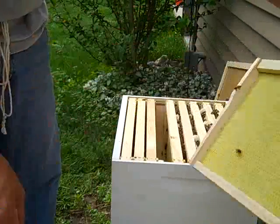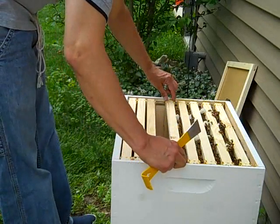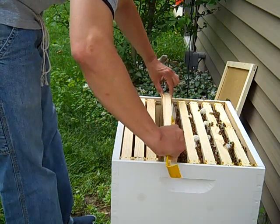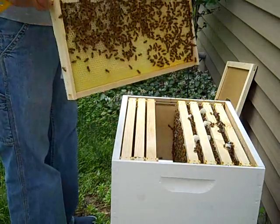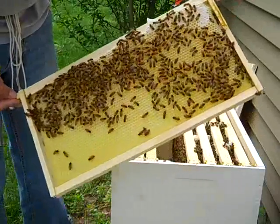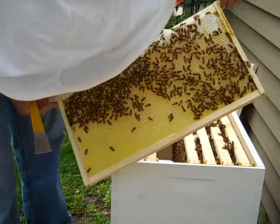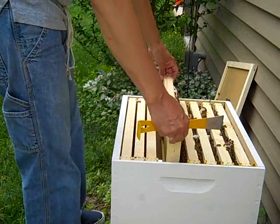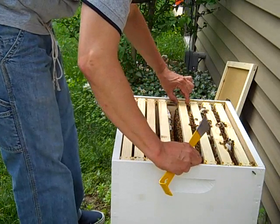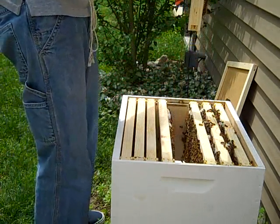You can see that this frame they have not drawn out at all. Wow, look at this — it's buzzing in there. That comb is just all drawn out and full of honey in those cells. Hopefully those cells have eggs or something in them. I don't have my glasses on so I can't see anything. I believe that the queen should be laying eggs in some of these cells at this point.